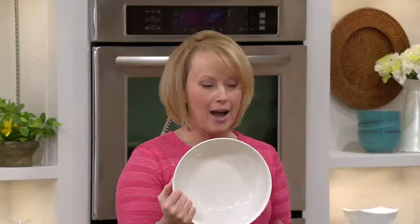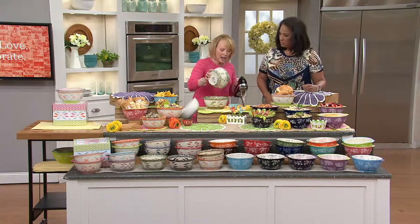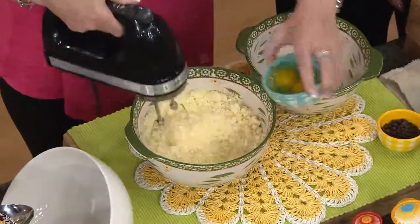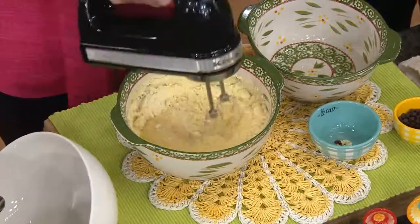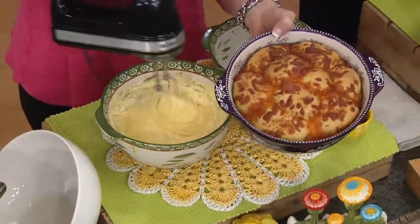This is the same stoneware that your grandmothers have been using. Put it in the oven up to 500 degrees. Put it in the microwave, the fridge, the freezer, the dishwasher. They're metal utensil safe, so you can actually mix right in here. Whether you're baking in here or preparing, you can cook right in it, put it in the oven up to 500 degrees, bring it right to the table and serve, and with the storage covers, store your leftovers too.